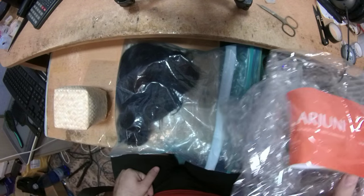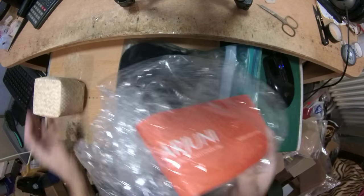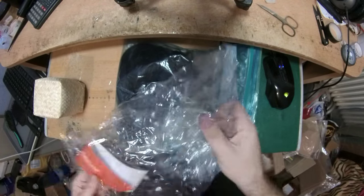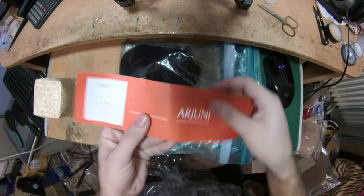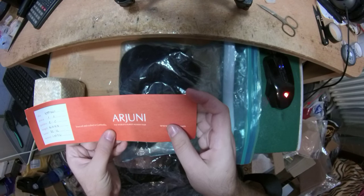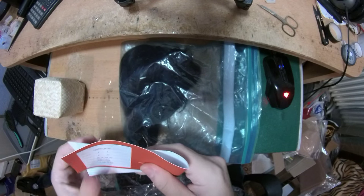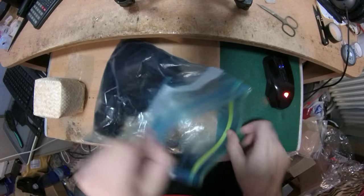Hello everyone, this is the Super Wig Maker. This is another video about a closure, and this time I'm working with some hair from Arjuni. I have worked with Arjuni in the past and I can say that I didn't particularly fall in love with it. So here's what this lady has sent me.